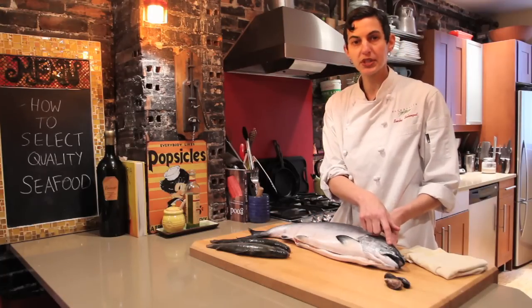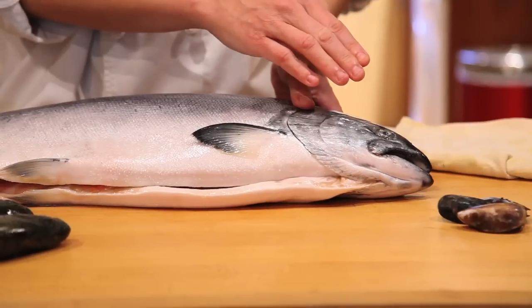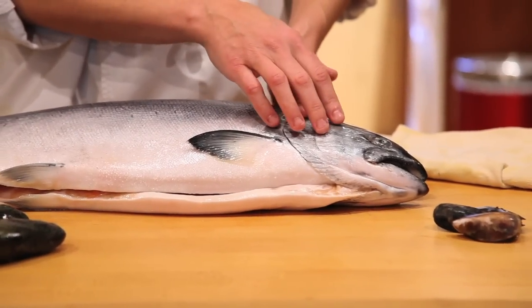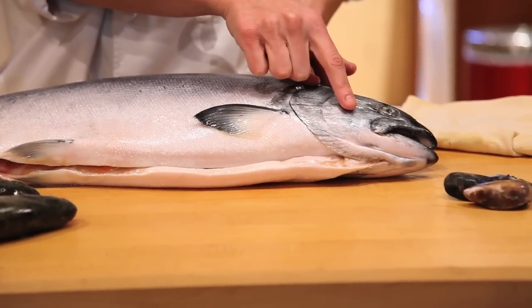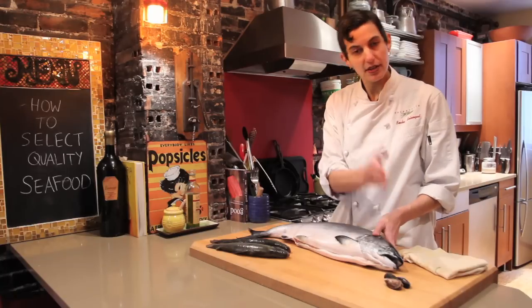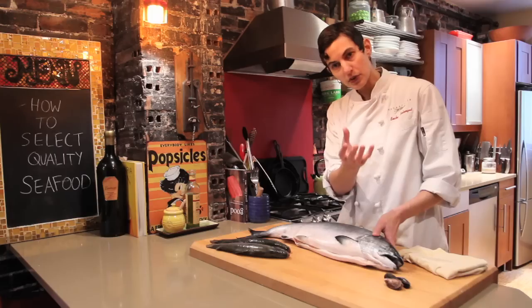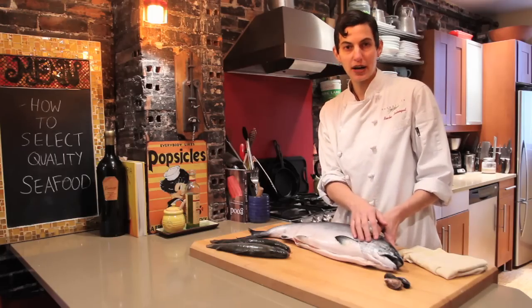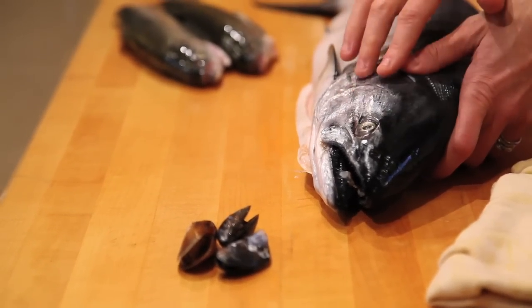A lot of times people look at the eyes and say you want clear eyes, but there are some species of fish that do have cloudiness and that doesn't mean it's not fresh. What I like to look for with the eyes is to make sure they're flush with the fish, or if anything bulging — and not depressed or sunken. Sunken eyes are a sign that the flesh is starting to rot. You want the eyes to be either bulging or flush with the fish.